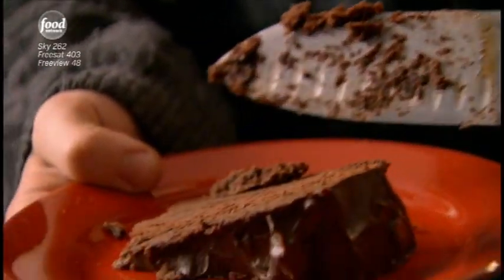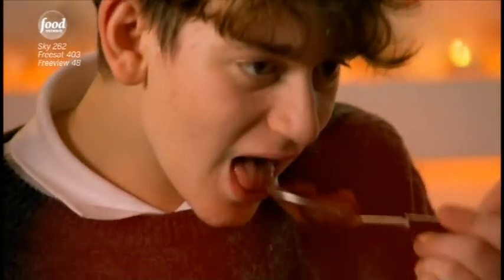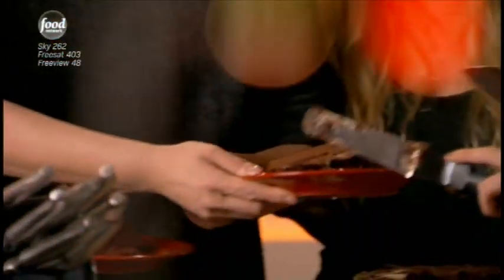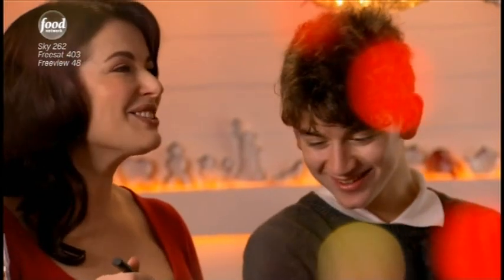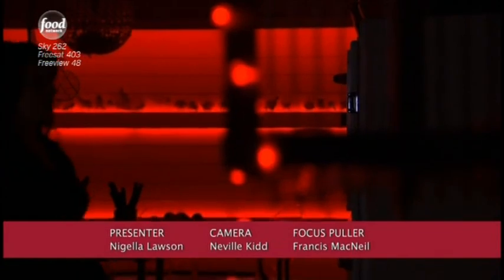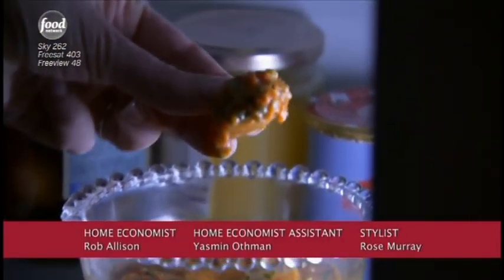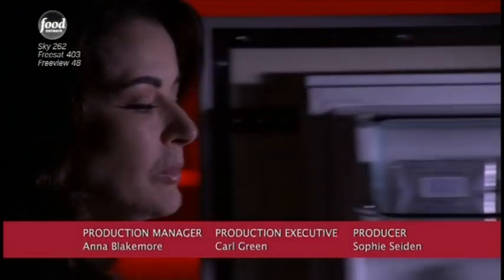There we are. This may be called devil's food cake, but it tastes heavenly. It's really good. You've got chocolate on your nose. Clear a path to the cake — excuse me, excuse me, excuse me. Will you cut me a slice? It's really delicious. Thank you, Jamie. Thank you. Nicely done. Devil's food cake for my angels.